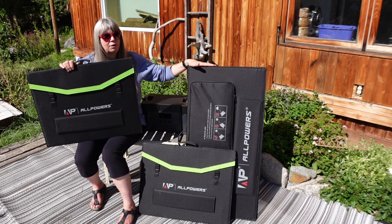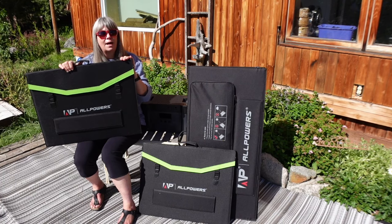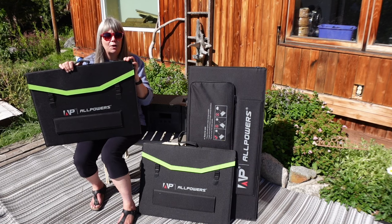Two 200 watt panels together weigh 27.78 pounds or 12.6 kilograms, compared to almost 41 pounds for the 400 watt panel. If you have a problem lifting weights you should probably go with the two 200 watt panels. I haven't tried the two 200 watt panels yet — they're brand new. All Powers sent them to me to try out and do a comparison. So let's get on with the experiment.